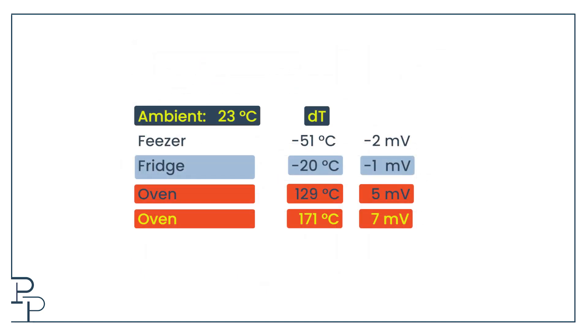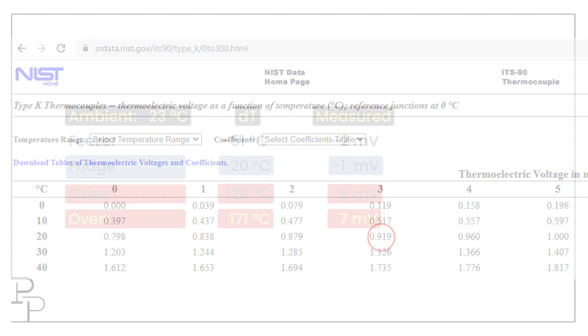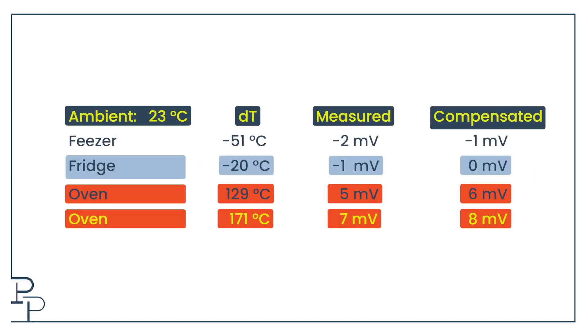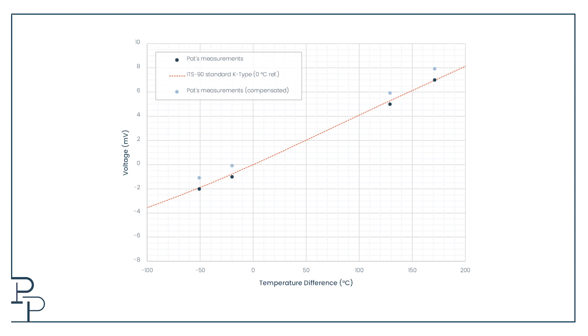The way we compensate our readings for the fact that it was 23 degrees when I measured the voltages is: I add the voltage corresponding to 23 degrees — which is 0.919 millivolts — to our readings. This does make our values look slightly worse relative to the standard, but I have a janky multimeter from a hardware store that can't measure microvolts, so what can you do.